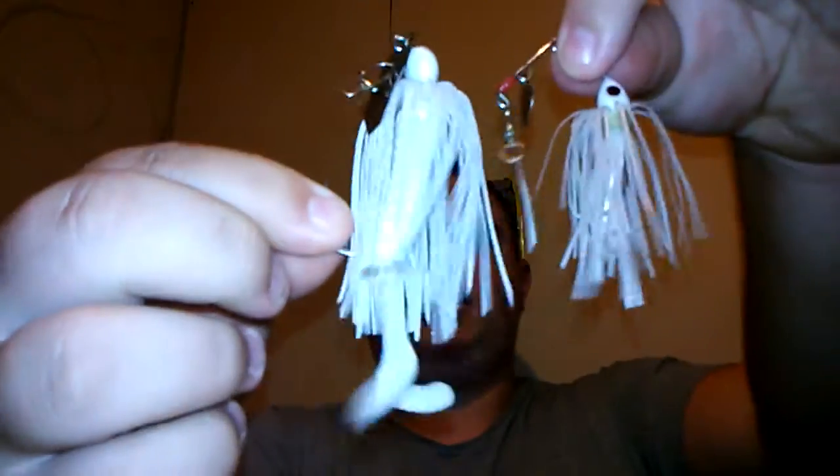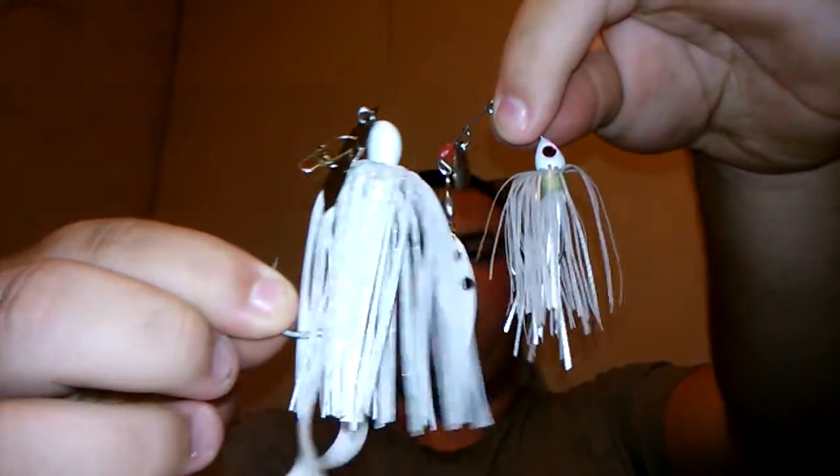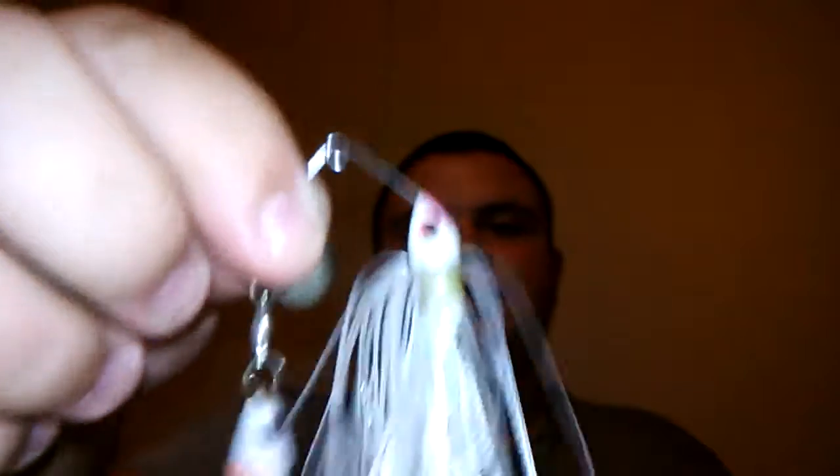Next is a white chatterbait — this one's a Z-Man. White chatterbaits are one of my favorites for fishing around grass lines; they're really good for mimicking a shad. For a smaller shad profile, there's the Strike King painted blade mini king spinnerbait. On spinnerbaits I actually prefer not to use a trailer — I've gotten more bites fishing it without one. On a chatterbait I would use a trailer, but on a spinnerbait it's just my preference not to.